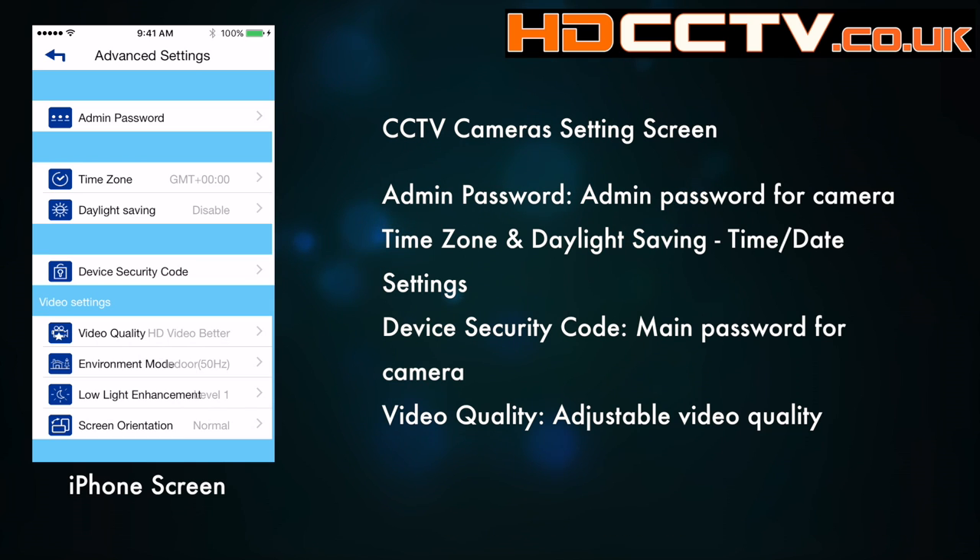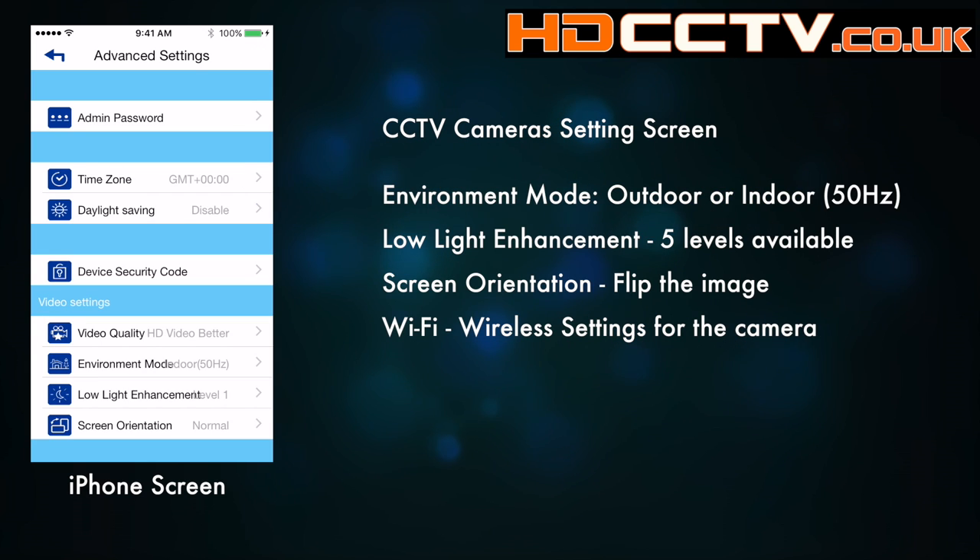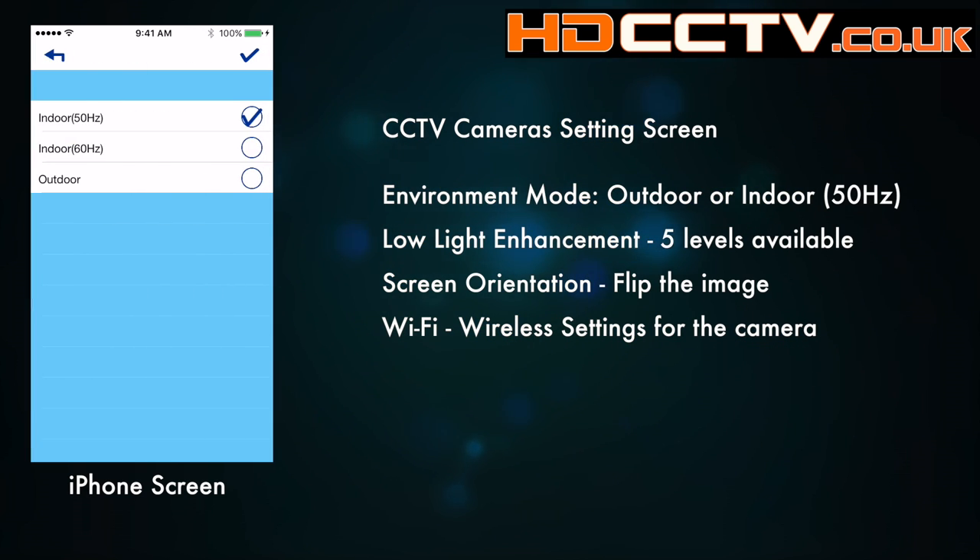Next on this screen is time zone and daylight saving. Next is the device security code — the password for this device — and I recommend you change it from the default. Next is the video quality, with four levels for remote viewing. The environment mode lets you choose between indoor and outdoor camera, and if you're indoors you've got both 50Hz and 60Hz mains options — in the UK we use 50Hz, so set it to that.